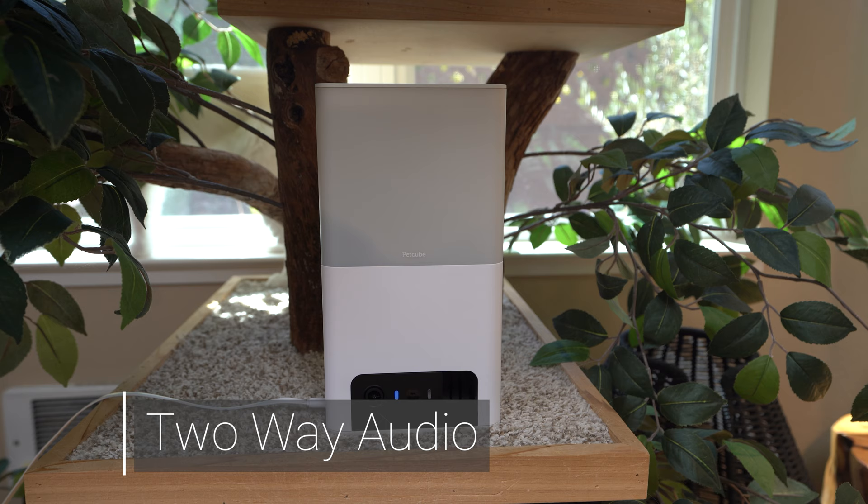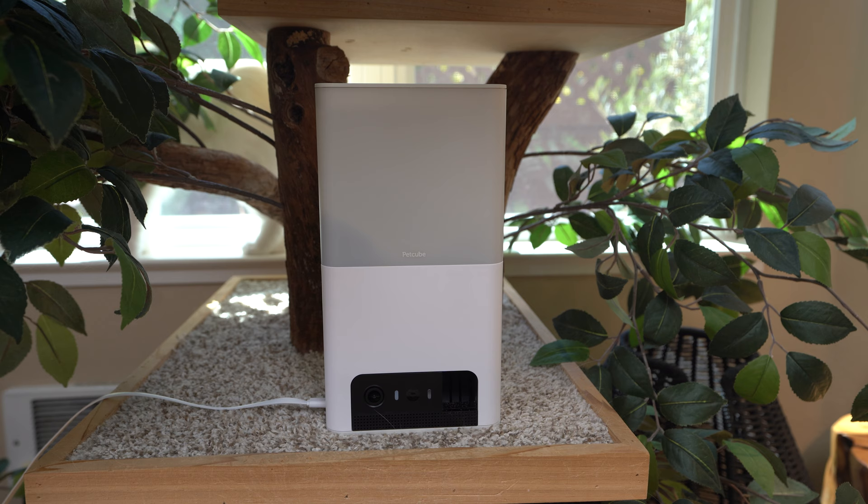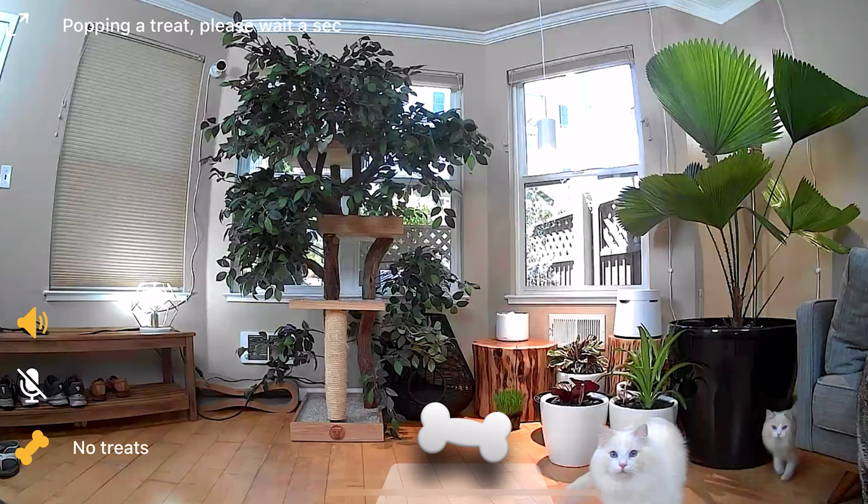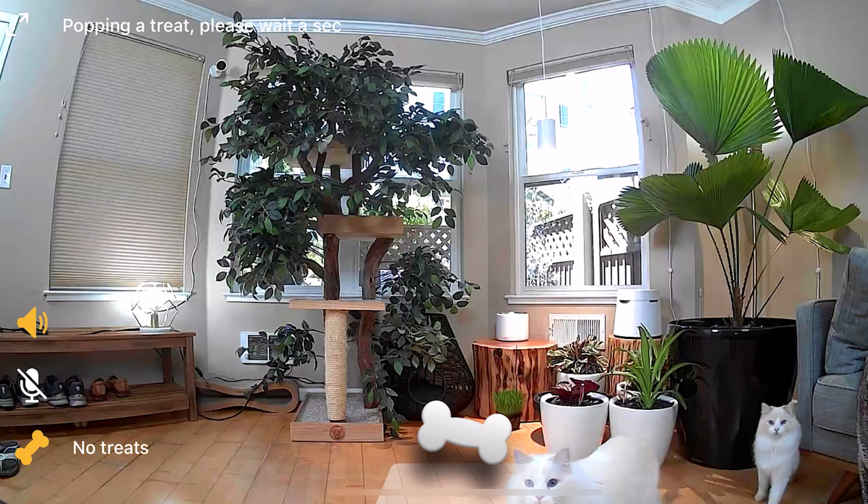The Bites 2 Lite also allows you to communicate with your pet through two-way audio. You can also hear your cats as well. If your cat looks like it's in distress, you can calm her down or even throw her a treat.